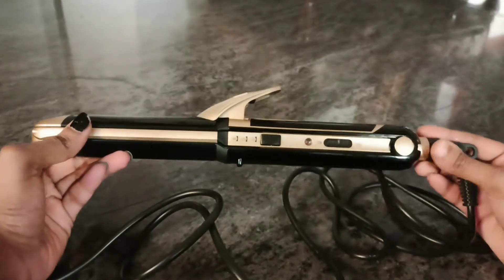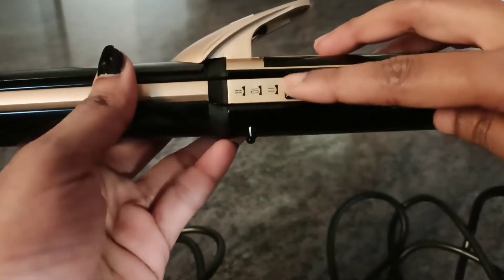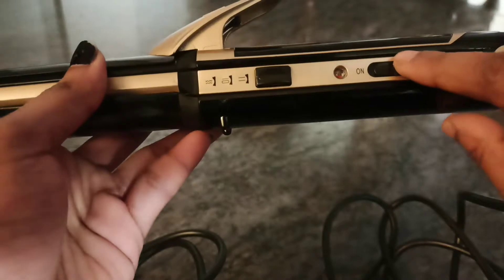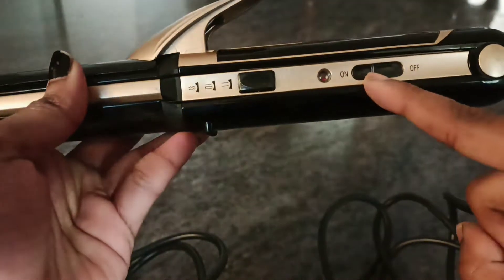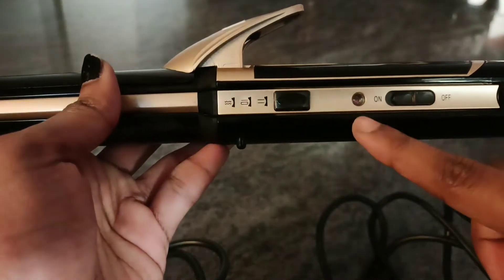When you are handling the product, you can see there is a black color button. Before that, there is a toggle button — it has an on and off function for the styler. Left side is push on, right side is push off. There is also an LED light that glows red when it's on.